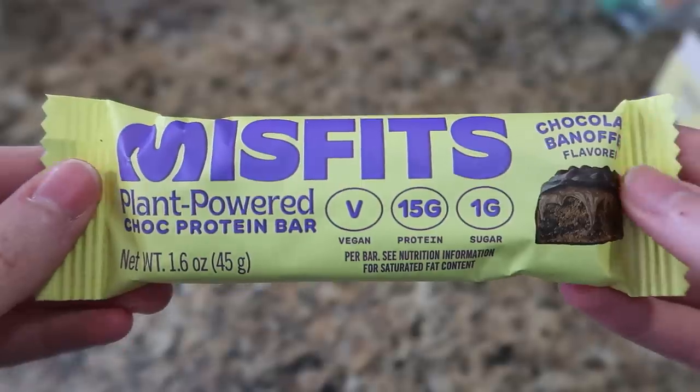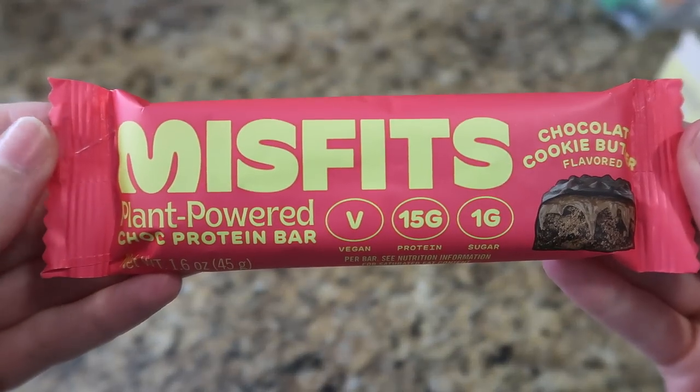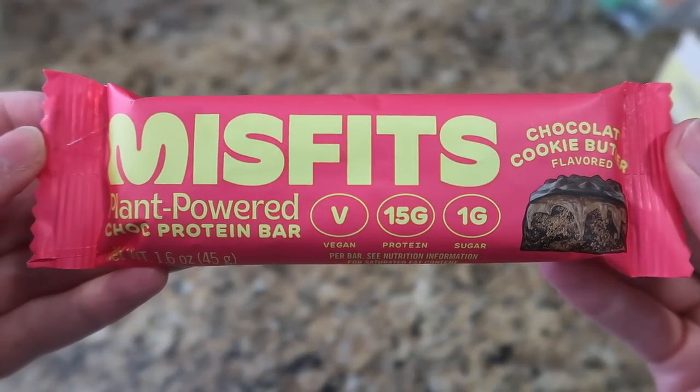Oh it smells like banana — yeah, trying the banoffee one. Nope. White chocolate cookies and cream — I'm probably not going to like that one either. Not as bad as the banana, but I don't like white chocolate flavor. It doesn't really taste like white chocolate but you can see they're going for it. Oh yeah, the chocolate caramel and the cookie butter — let's try the cookie butter first. I like that one better. The texture seems to be a little bit better; it's not quite as protein-powder-dry, and I feel like I got a little bit more of the gooeyness.